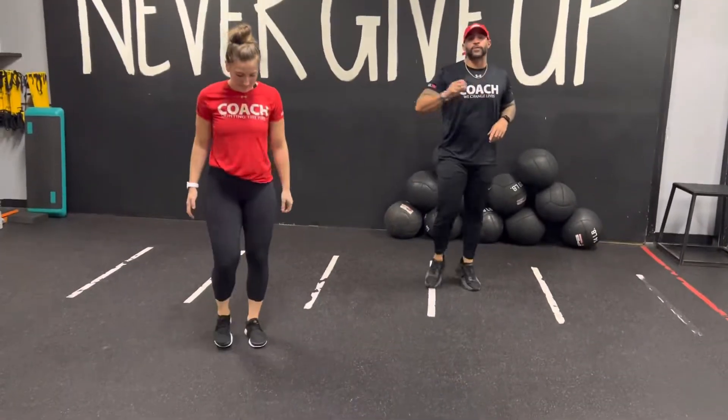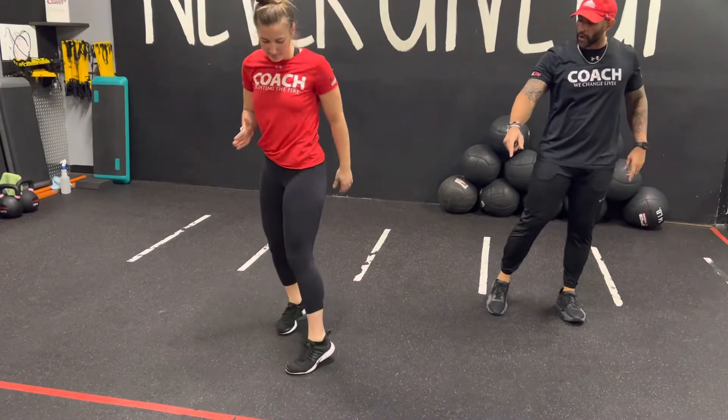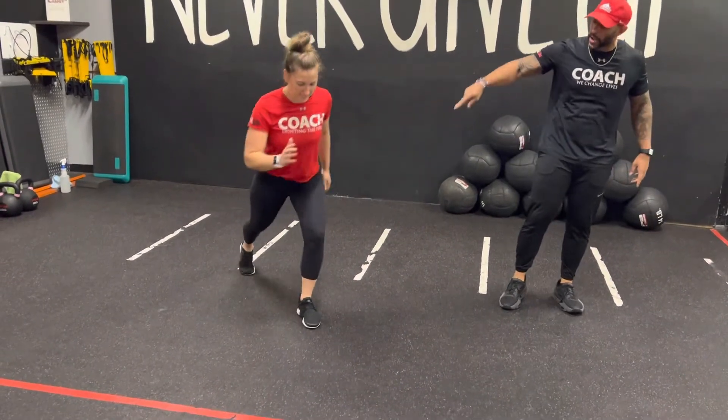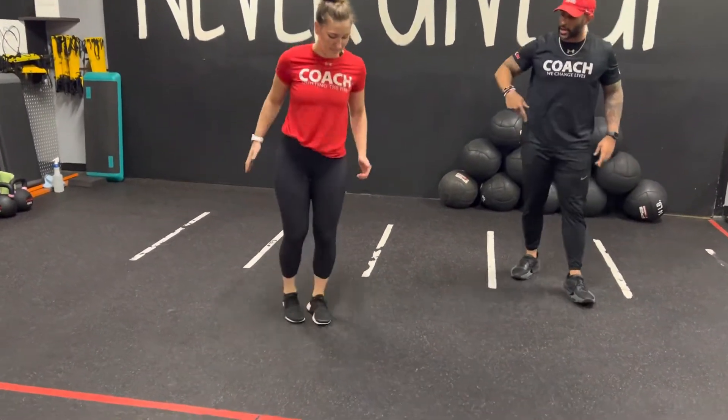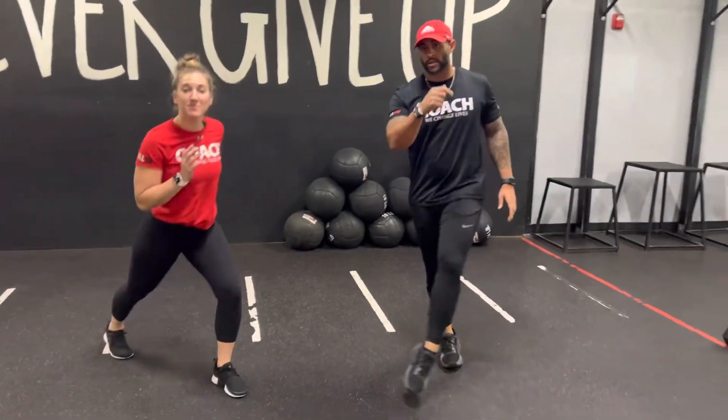If you're not working with a hop, if you're not going too far down with that knee, what you're going to do is step back, twist to the front, come back center. Now bring that right leg back, twist to the front, come back center. So you're alternating sides on this movement — that's what you got, have fun.